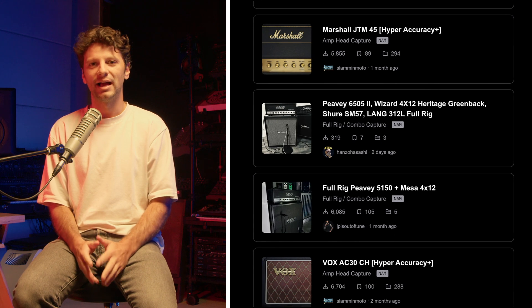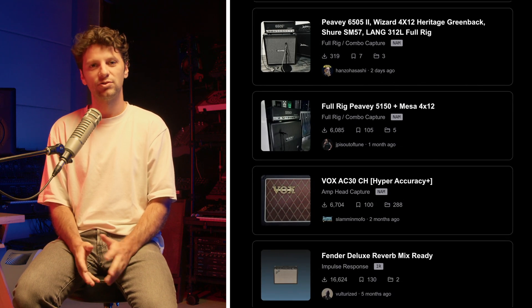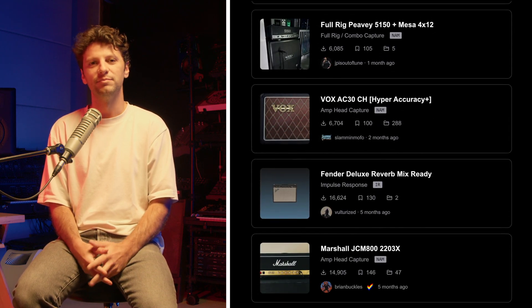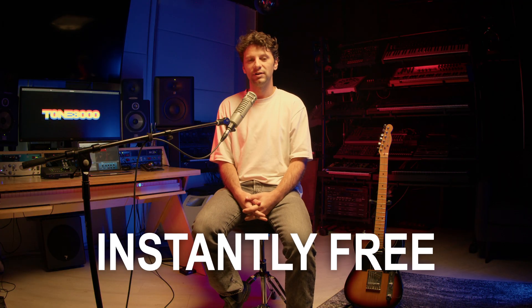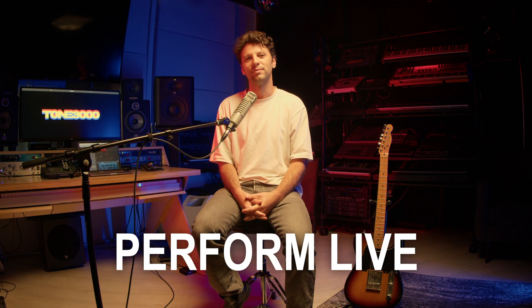This huge library of ultra-accurate NAM gear captures is created by a worldwide community of musicians and shared on Tone 3000. It's available instantly and free for you to jam, record, and perform live. Unlike traditional amp sims which can sound plasticky, NAM captures every detail and especially the feel of real gear.